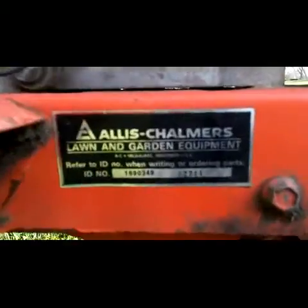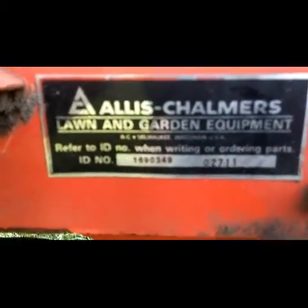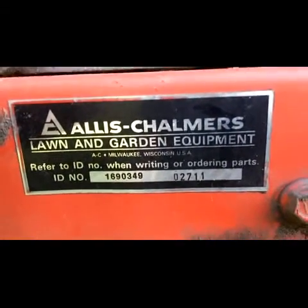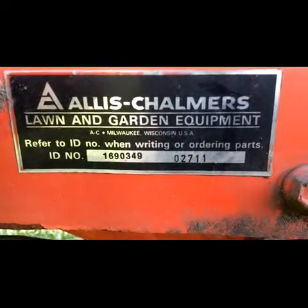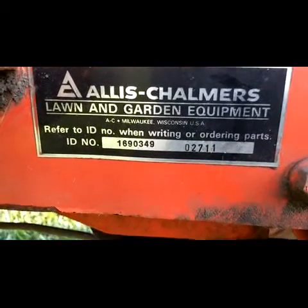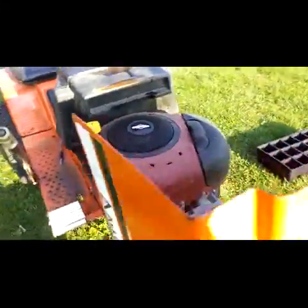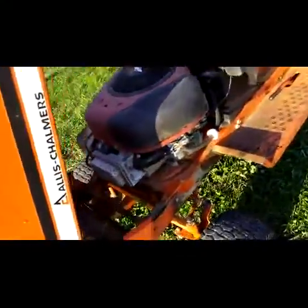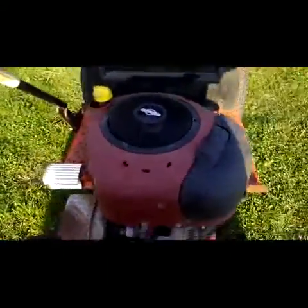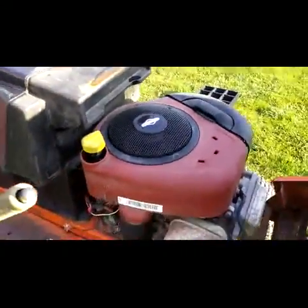Here, I'll show you guys — you guys should tell me what year this thing is. There's all the part numbers, I think ID numbers. And yeah, this motor is not original. I know this thing probably originally had like a 12-horsepower engine or something like that — this is probably a 12-horse.